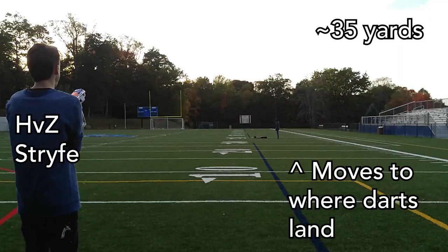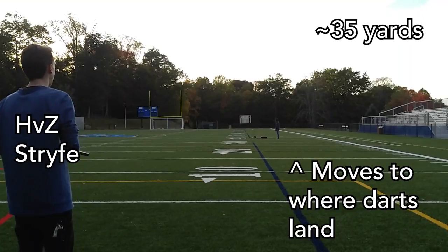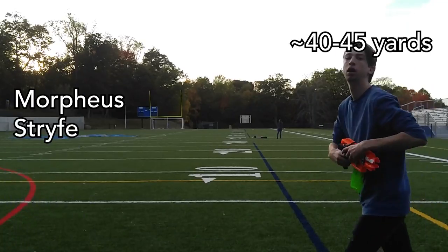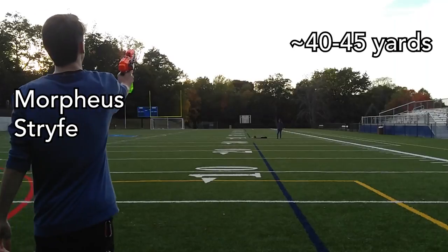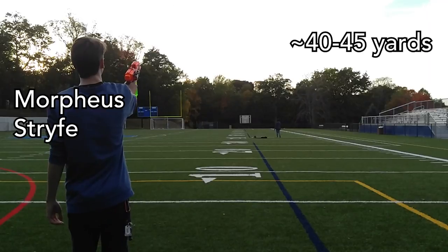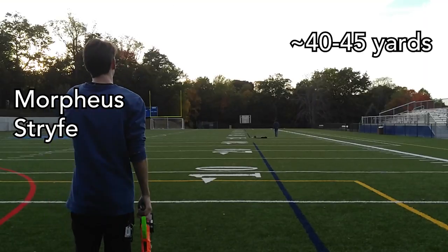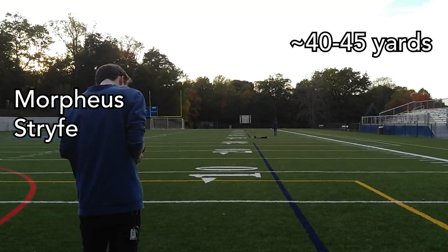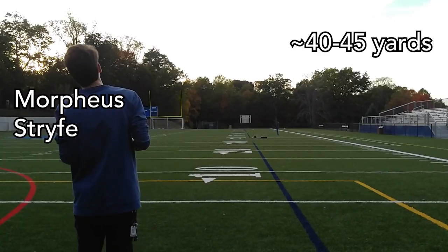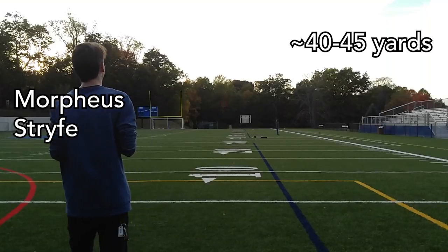The furthest dart from the Eclipse cage carried to about 55 yards away and there was basically no wind at all that day. Of course, angled range shots don't really give you any sort of real-world indicator, because how often are you just shooting range shots at people? You might hit something, but not that well.